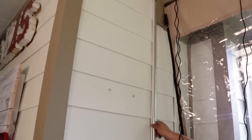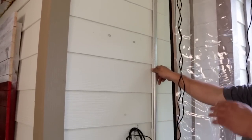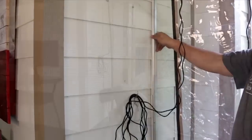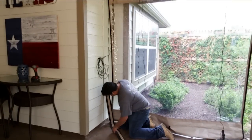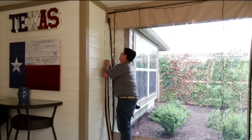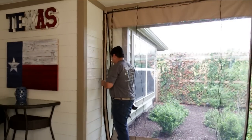Install your weather flap tracks at the predetermined locations through the pre-drilled holes using the screws provided. You may reference your curtain template if you have any questions. Slide your weather flaps into the track from the bottom to the top. Loosen the track if necessary, then re-secure the track once the weather flap is in place.